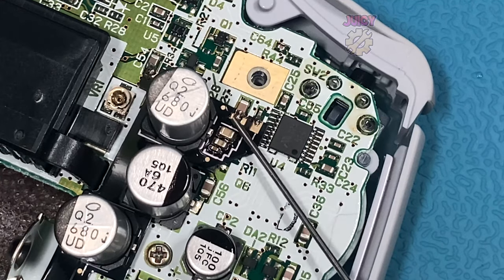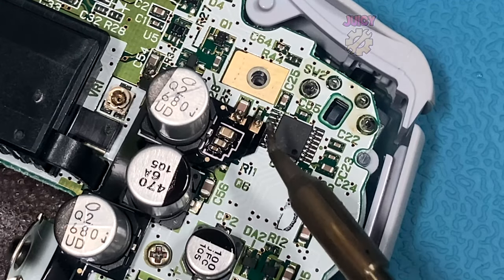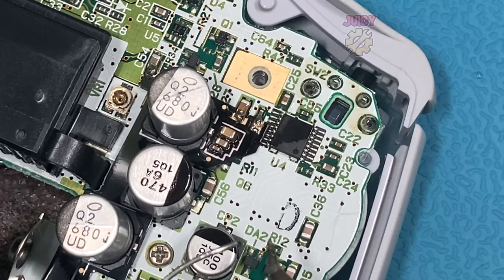Now that the flex PCB is held in place from the tack joints, I can go back, add some flux, and touch up all the joints to actually make a solid connection, knowing that the board itself won't move out of place.